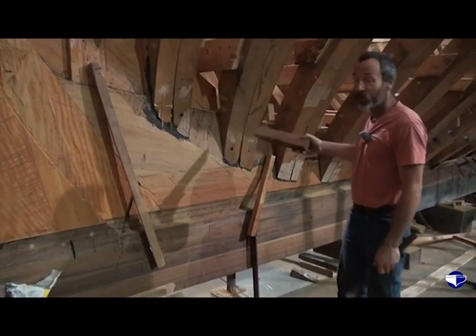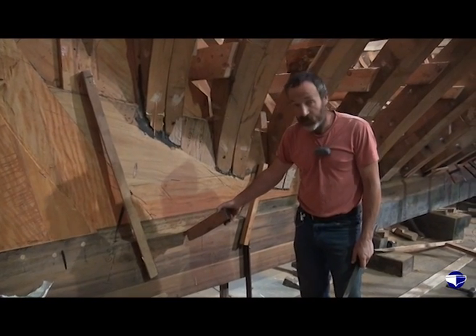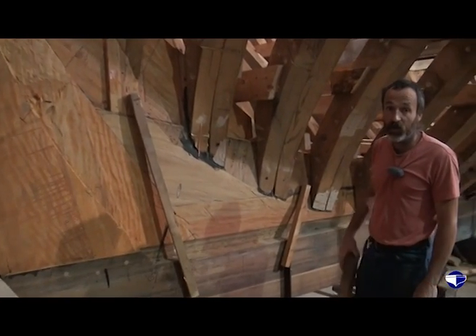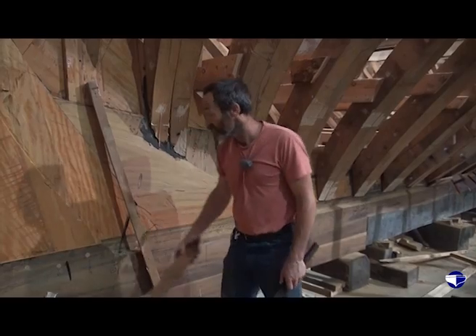You cut the outer rabbet line from the drawings, so it goes on and it's drawn on from the drawings. Run a string line along the keel, keep it nice and straight and looking right. Some boats you have a curve in it, but this one — that's a string line — you can see it's a short line there, that's the remains of it.